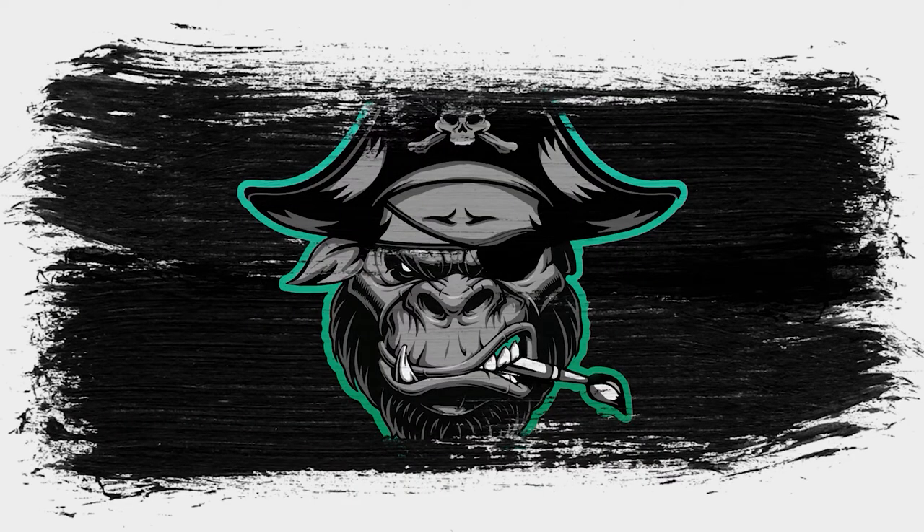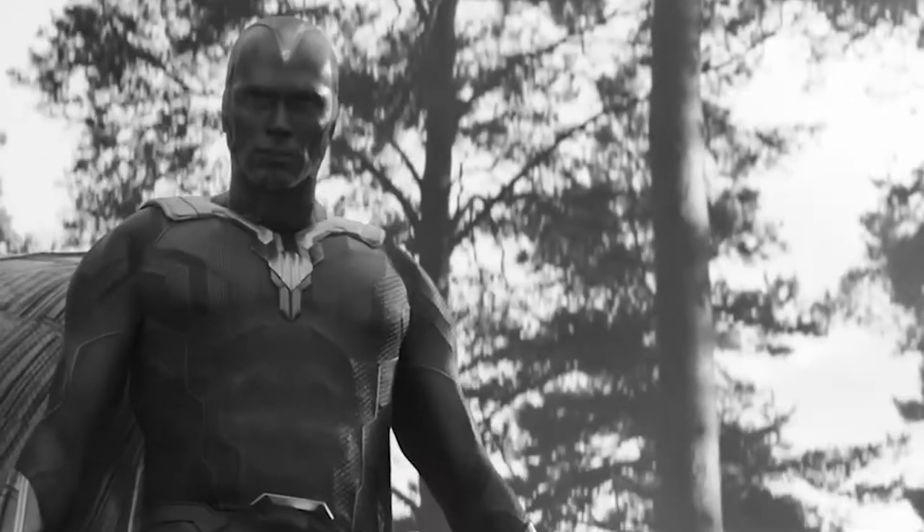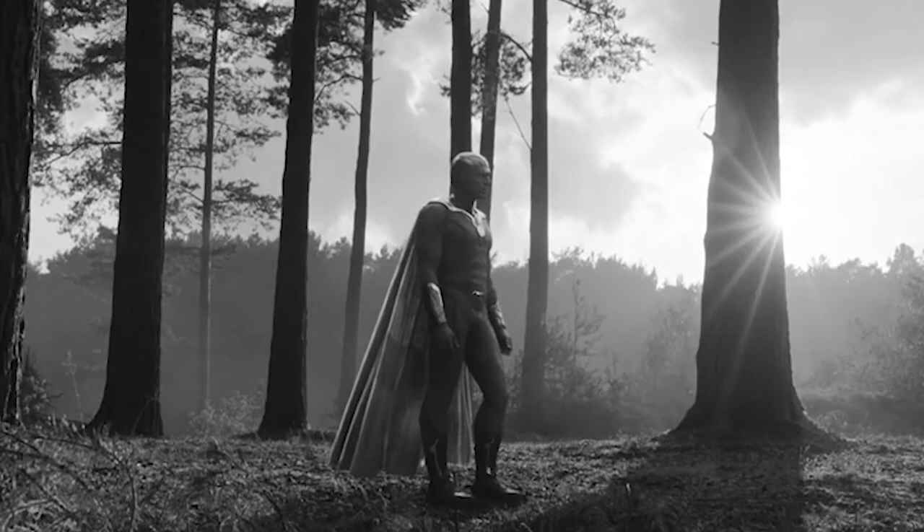Hey there, Pirate Monkey Crew, and welcome to another video tutorial. Today we are going to be starting Vision from the Marvel Crisis Protocol miniatures game.